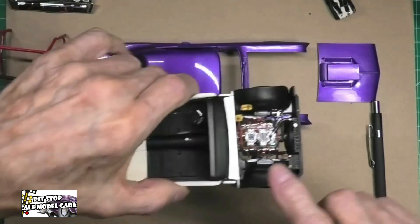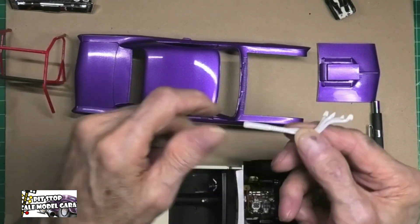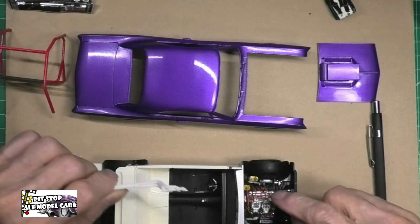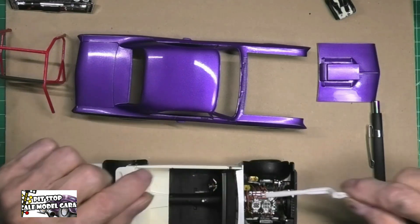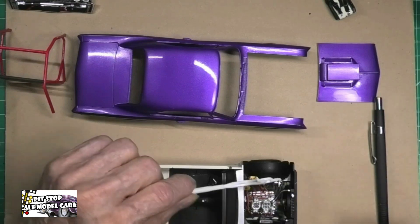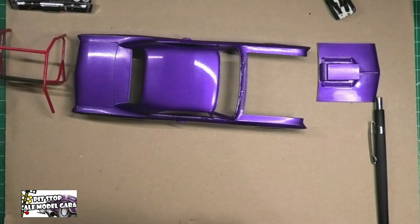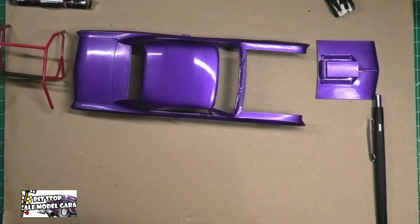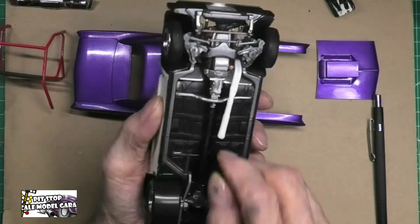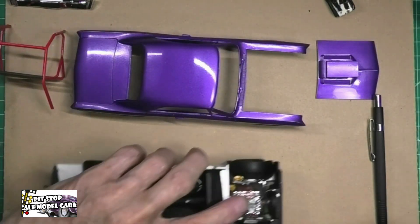The only thing left for me to do on the engine is to install my headers. The instructions say to put the headers on the engine first, but there was no way that could be done. So, with the headers positioned like this, I can fit it up in there — twist it around just like that — and bam, it's in there. I'll be doing that to finish off this model, which is this close to being completed.